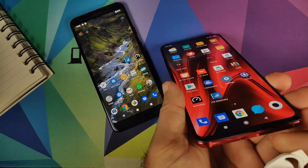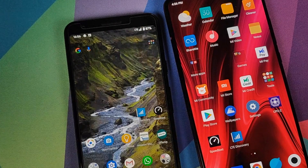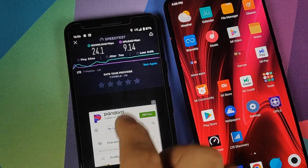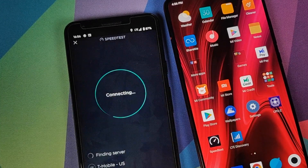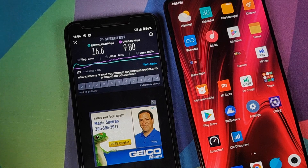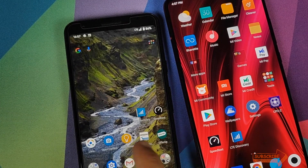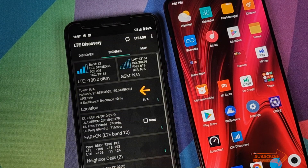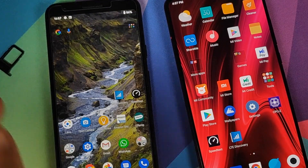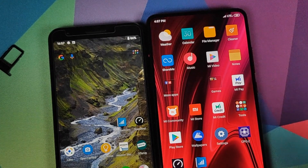We execute this test on the Google Pixel 3a for the last time. We have LTE on the Pixel 3a, we'll open the speed test application and click on test again. We have 16.6 down and 9.8 up. We check the LTE band — connected to LTE band 12. So for the Google Pixel 3a, across all three tests, we were connected to LTE band 12.